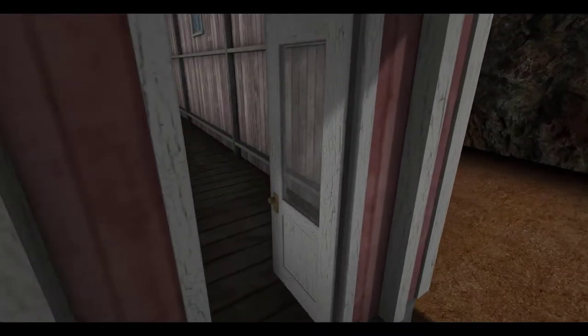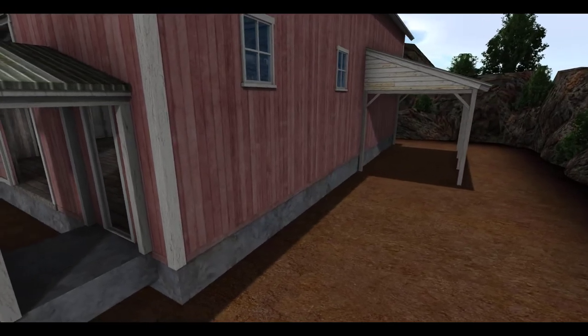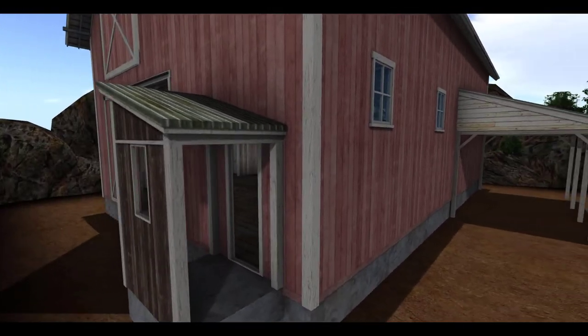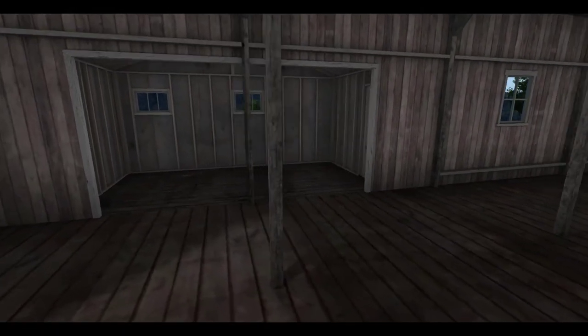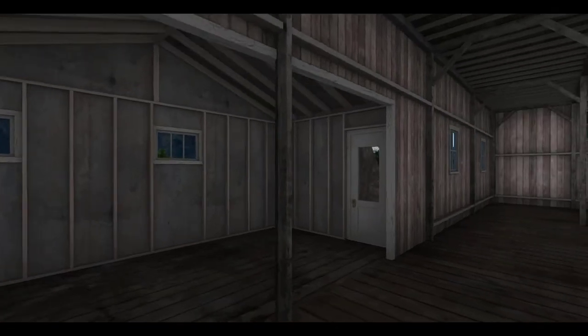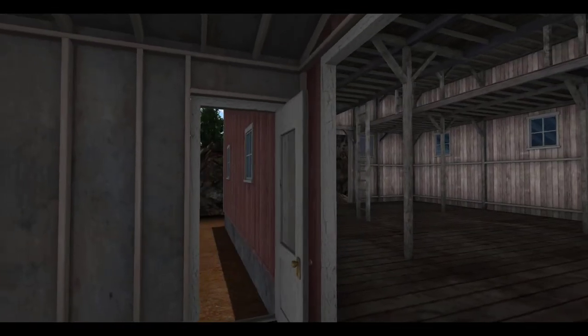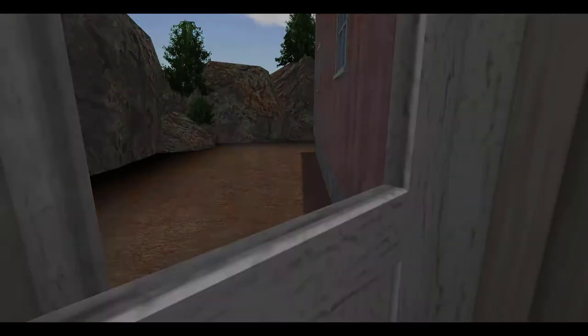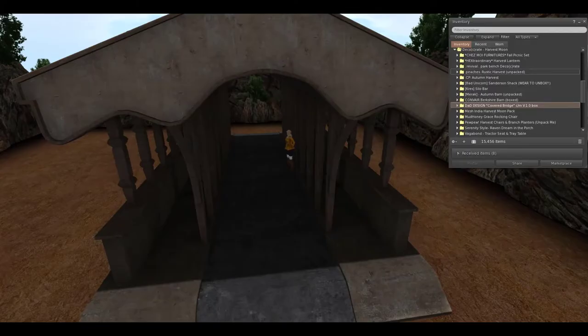And it all has this like withered paint chipped type texture to it, which I really love. On the inside, there's also this like side portion to the barn itself, and there's another more normal looking door here that leads back outside.